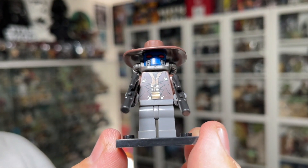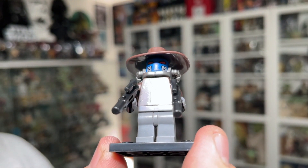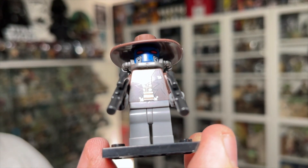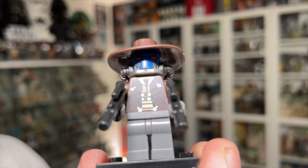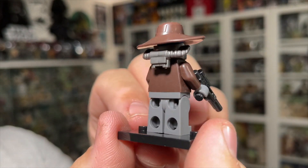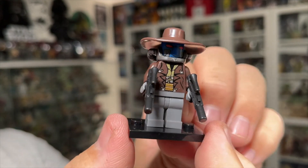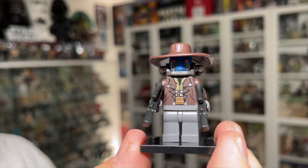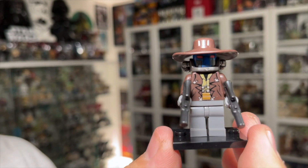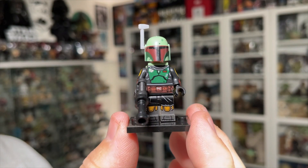The next one is the Cad Bane figure and this one is probably my favorite figure out of these Star Wars minifigures. The detail on this one is really good — on the head you can actually see bits of the tube painted onto his face, the red eyes, and then there's a little gray piece that sits between the head and the torso with the rest of his tubes. Then you've got that big hat that looks great. I think this one is probably my favorite figure out of these.